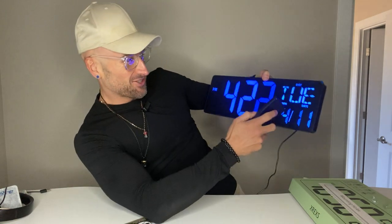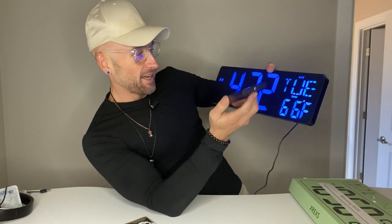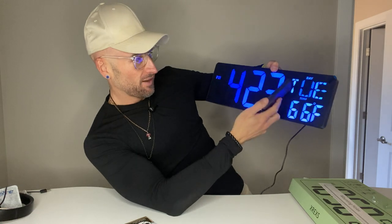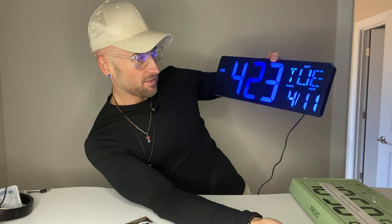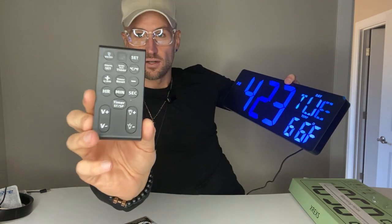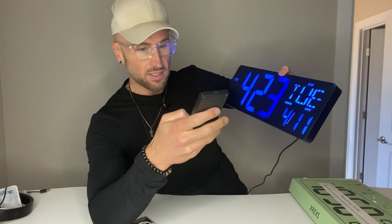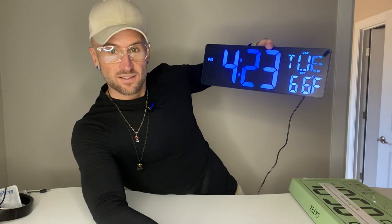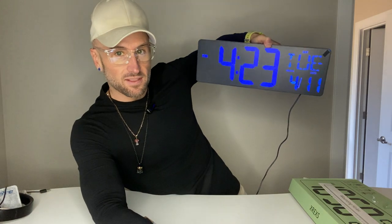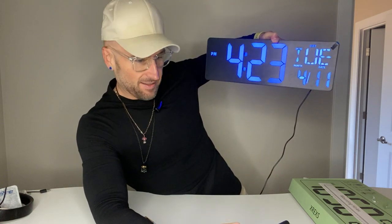This thing is really sweet. It shows you the date, the day, the temperature — all this stuff just shows up on the screen: day, month, date, and temperature. You can set an alarm with the wireless remote, obviously change the time if you need to, and I can change the brightness. You might not be able to see that on camera because of how screens interact, but it's pretty cool.